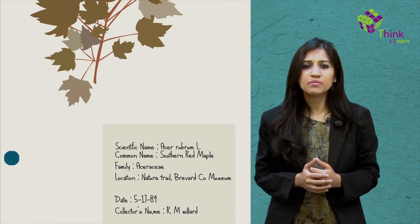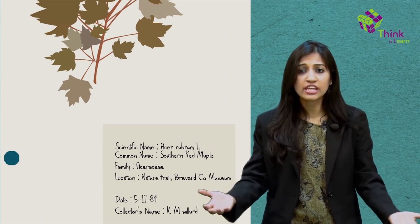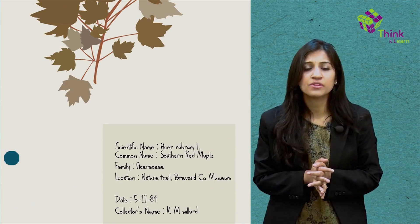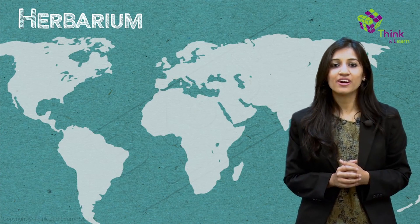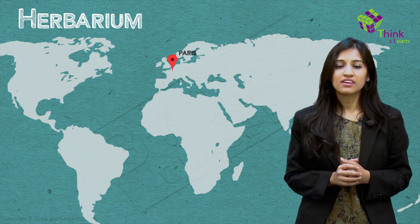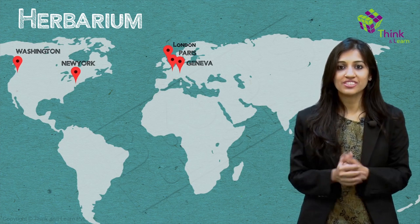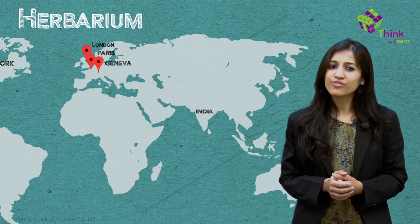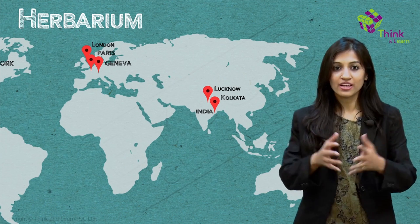The sheets would have labels with information on the date, the place of collection, the collector's name, and other such important information. You can find some of the most important herbaria in the world in Paris, Geneva, London, New York, and Washington. In India, you have a few of them in Kolkata, Lucknow, and Dehradun.